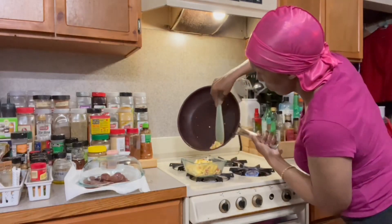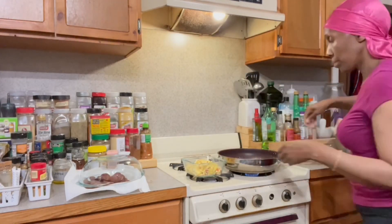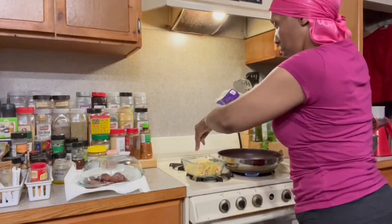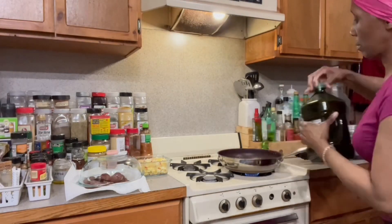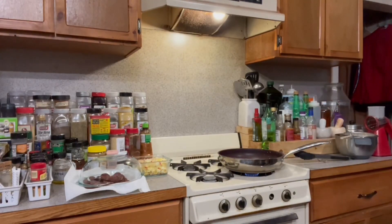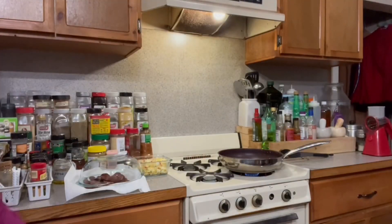Put those eggs in the dish — nice and hard cooked, fully cooked. If you want to add some cheese on top while they're hot, you can do that. Keep that frying pan hot and throw some oil in there, because we're about to get to the potatoes.